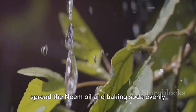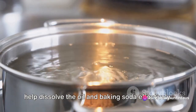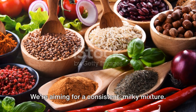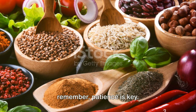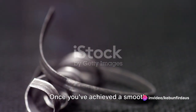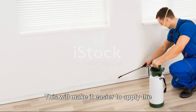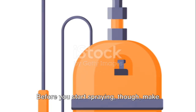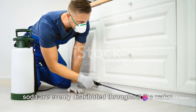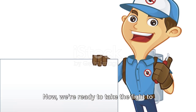The water acts as a carrier, helping to spread the neem oil and baking soda evenly over your plants. It's crucial to use lukewarm water to help dissolve the oil and baking soda effectively. Give everything a good stir — we're aiming for a consistent, milky mixture with no clumps or undissolved particles. Once you've achieved a smooth consistency, pour your mixture into a spray bottle and give it a good shake before use.